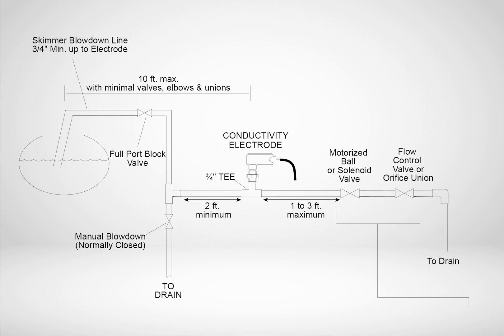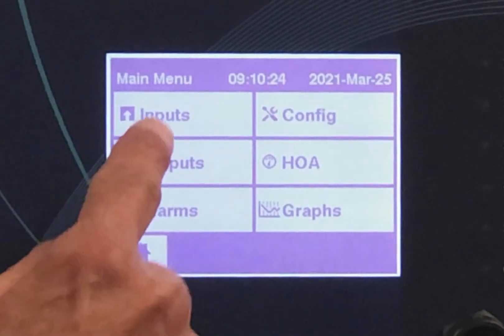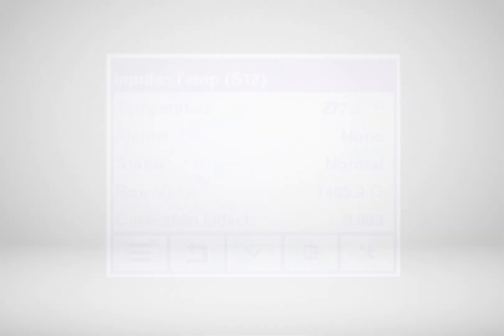If it is a new installation, it is critical to review the guidelines for plumbing and sensor installation. Verify that wiring and controller programming have been done correctly. It is important to verify that the temperature is also reading correctly, as this has a very significant effect on the conductivity reading.